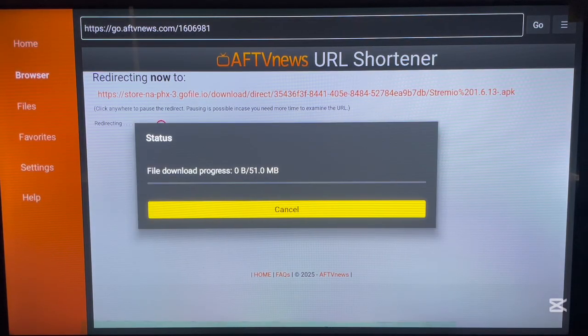Here it is downloading already. Please be mindful and wait until it downloads on your Android TV. After downloading, the installation option will pop up — click on it and you're good to go.